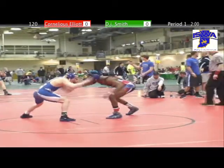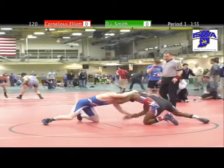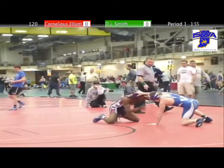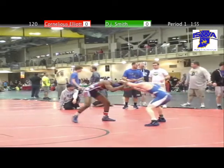This is the state championship bout between DJ Smith in the green ankle band from Franklin Wrestling Club, and Cornelius Elliott in the red ankle band from the Franklin Central Wrestling Club.